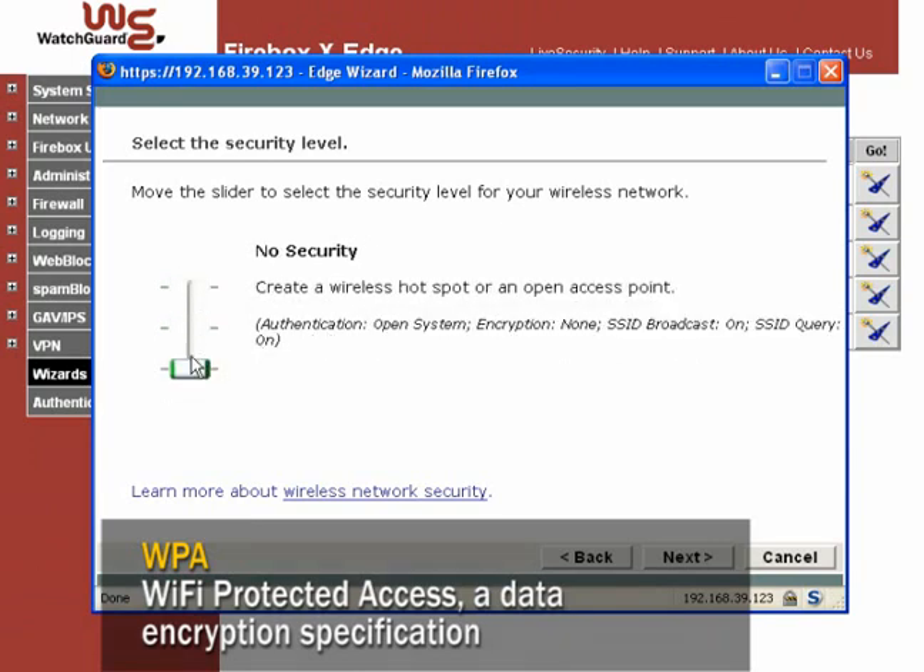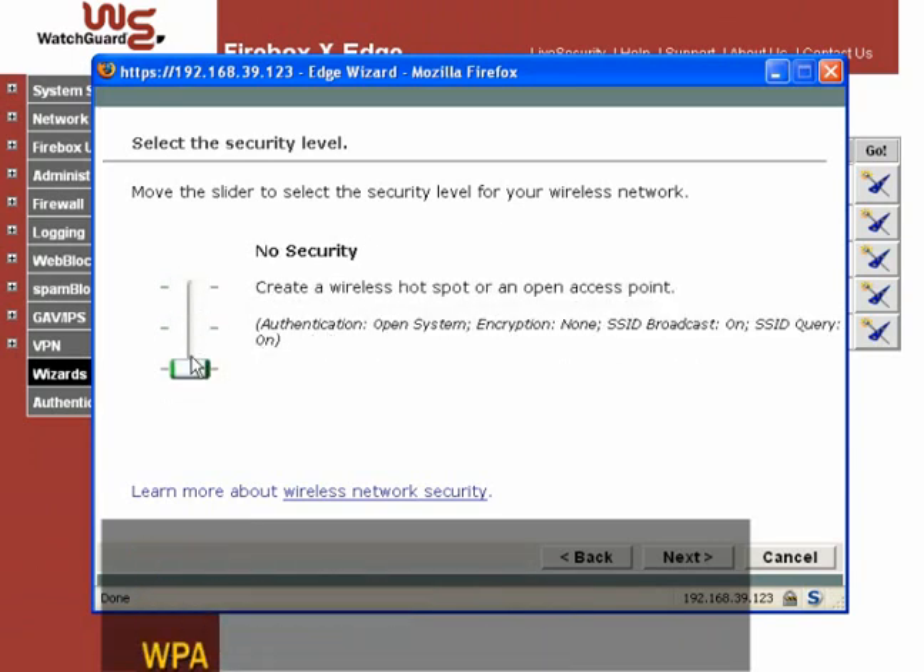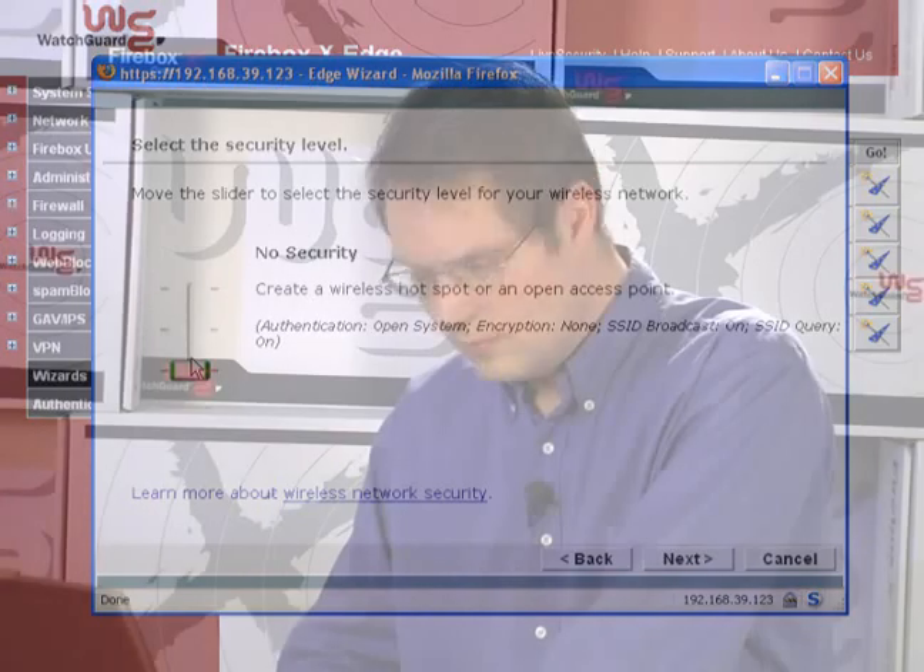But if you want to run a wireless network open to guests, the no security setting works best. Because we recommend the high security setting, the rest of this video assumes that's what you chose.